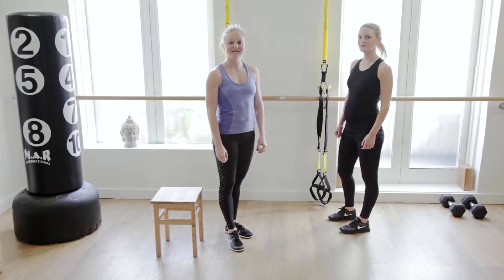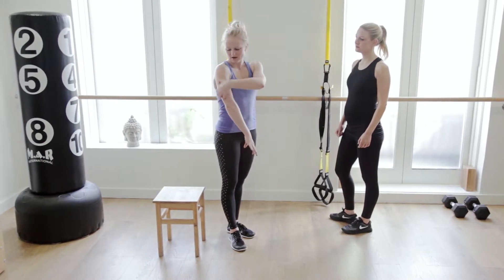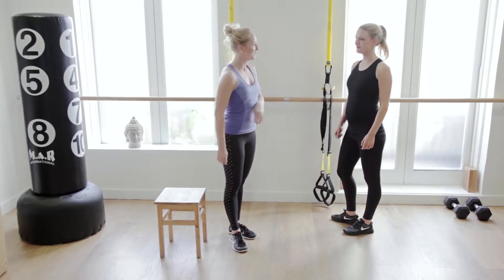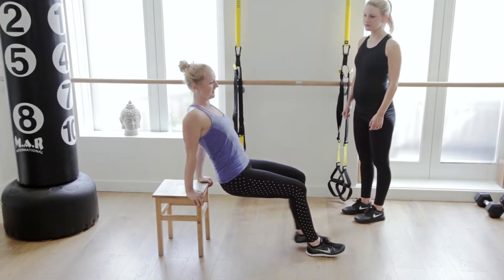The first exercise we're going through today is tricep dips. Now they can be very simple but they work. Your triceps at the back here are perfect for combating bingo wings. You can use a normal chair at home, a bench in the gym, anything this kind of height.